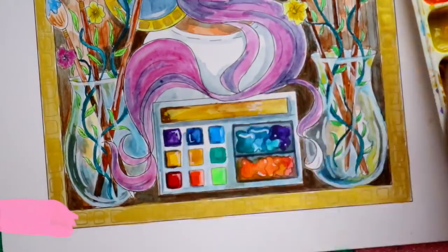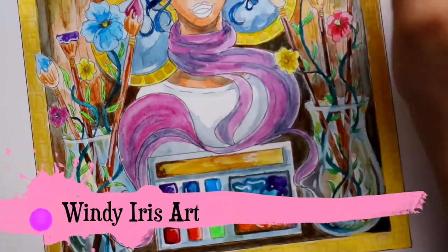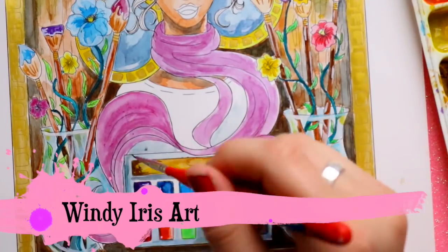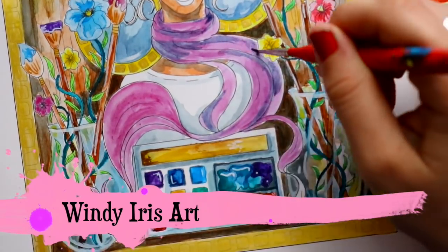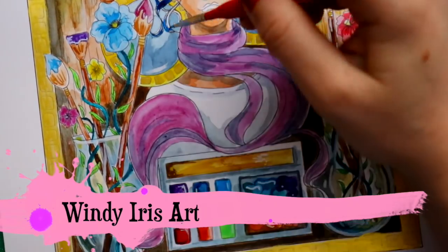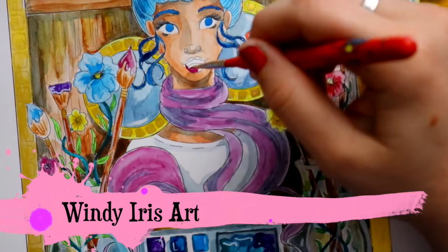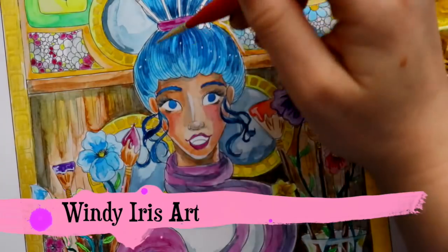Wendy Iris Art — you've got to go subscribe to her. She's amazing. Thank you so much, Wendy Iris Art, for doing this amazing collab with me. This was a lot of fun because it was a challenge, and I just love coloring other artists' artwork. Thank you guys so much for watching. Make sure you go and subscribe to Wendy Iris Art, and I hope you'll go check out my video over on her channel. The link is down below. Talk to you guys later, bye!